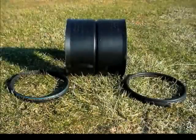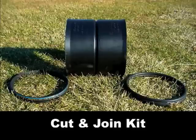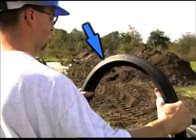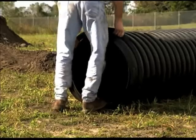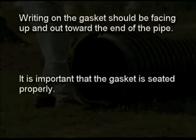A replacement coupler, referred to as a bell-bell coupler, comes with a double bell and two gaskets. To join a replacement coupler or fitting on the shortened pipe, clean the first and second corrugations on the pipe. Hold the gasket with the writing facing you. For an over-the-crown or saddle gasket, commonly seen on 42 inch and larger sizes, position the gasket over the crown of the first corrugation starting at the bottom and working upward. For a valley gasket, work the gasket into the valley of the first corrugation, starting at the bottom pulling up. Once installed, the writing on the gasket should be facing up and out toward the end of the pipe. It is important that the gasket is seated properly. Failure to do so will compromise joint integrity.